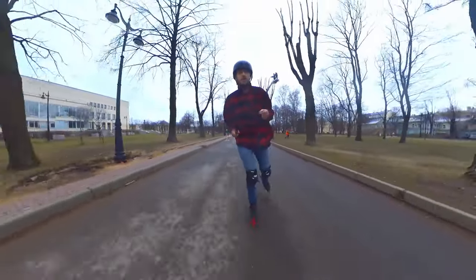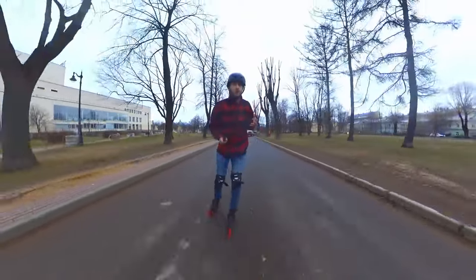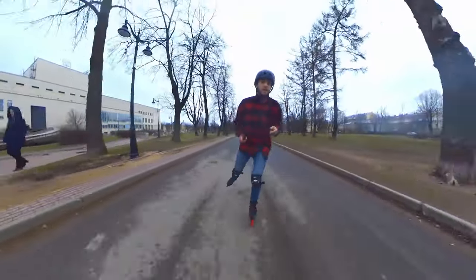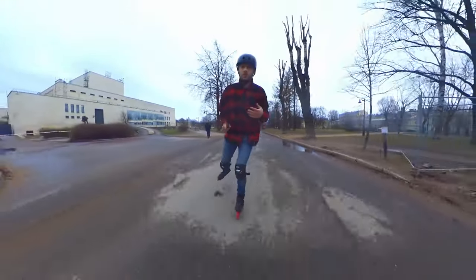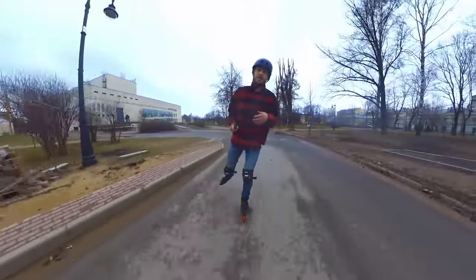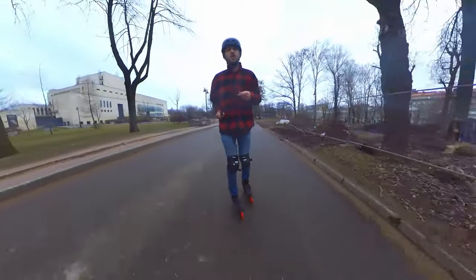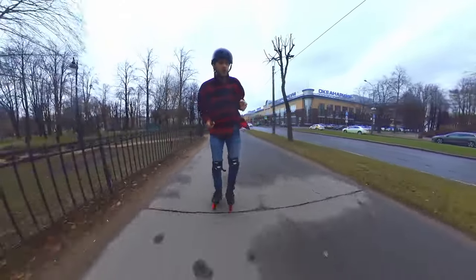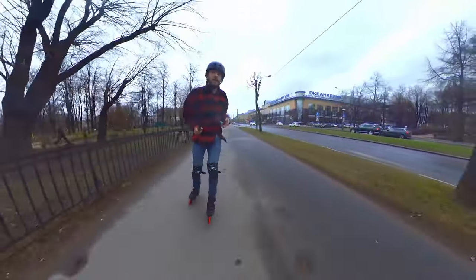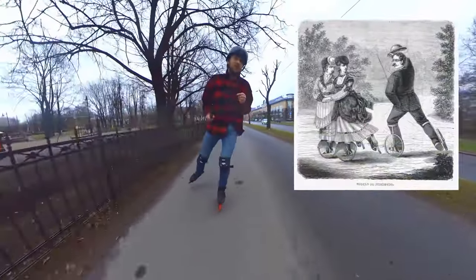That is true for the initial first steps on skates, but what do you do if you've already gained some good speed? If you try to push as in the first steps — pushing straight to the back — it won't be very effective. The question is: where should you push?